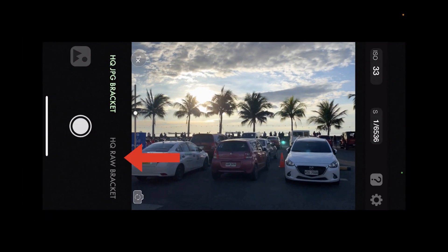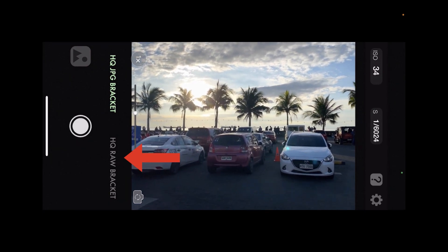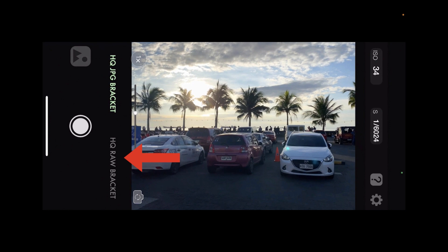In case you're wondering, the difference is that high quality RAW bracket shooting is really meant for low light shooting with a tripod, and it's designed to achieve images with the lowest possible ISO. So it's really built for low light shooting, but we don't have that problem here — the scene is very bright and the ISO is low.